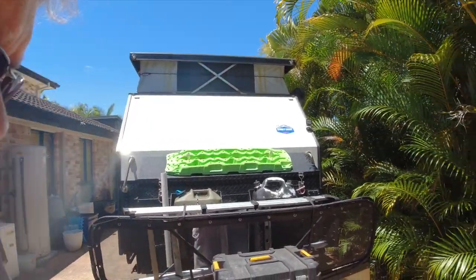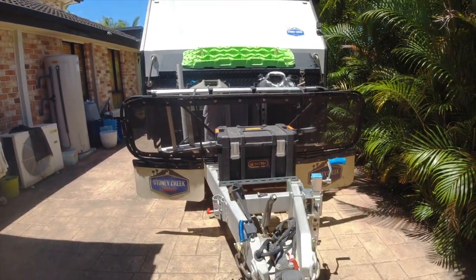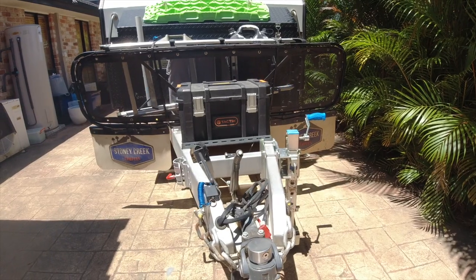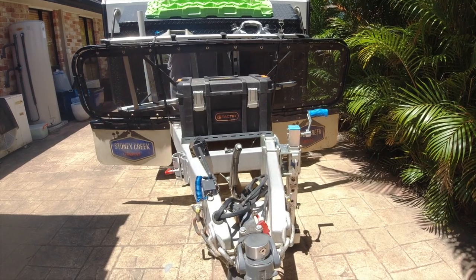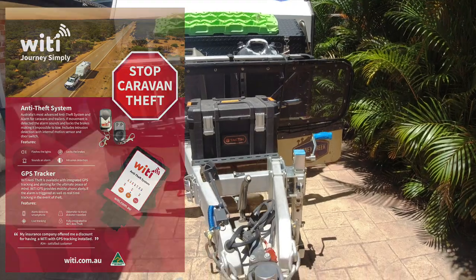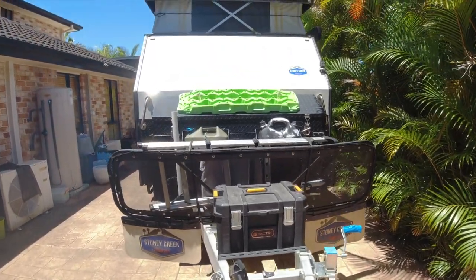We'll start right from the drawbar. On the drawbar I'll start with this little Kovics lock — when it's parked up somewhere, I always put the lock on. The van's also got a Wi-Ti alarm system, but the more you can discourage people, the better in my opinion.